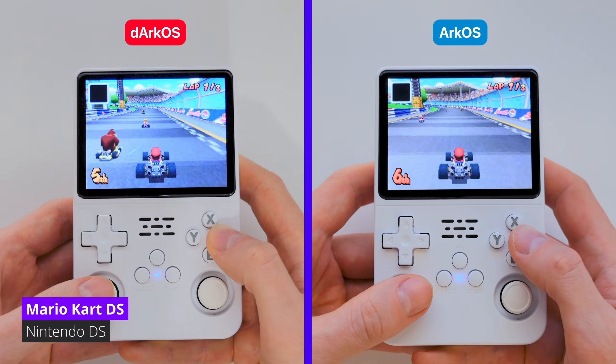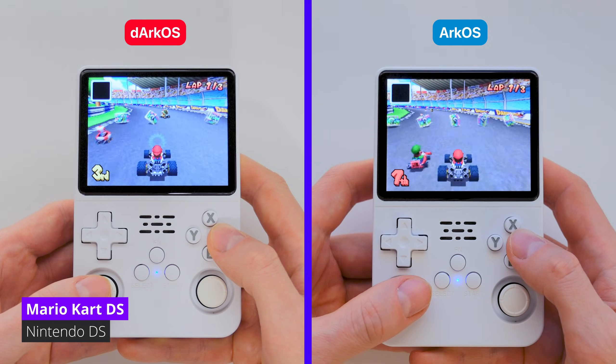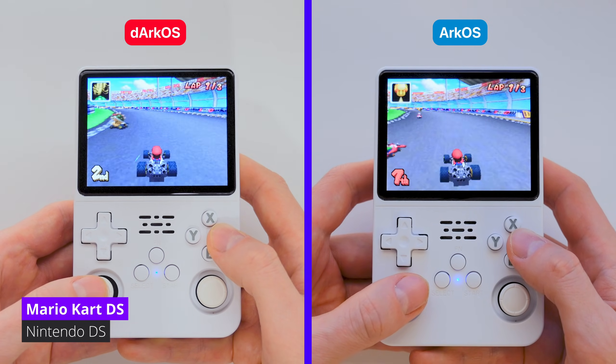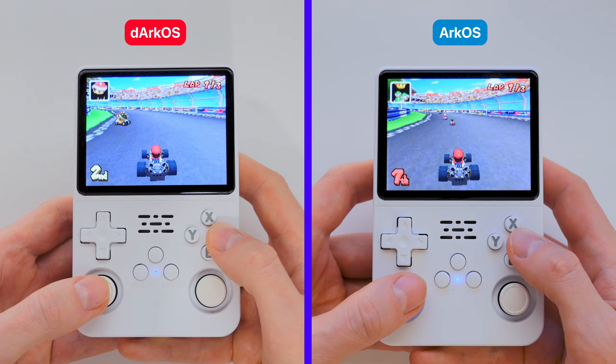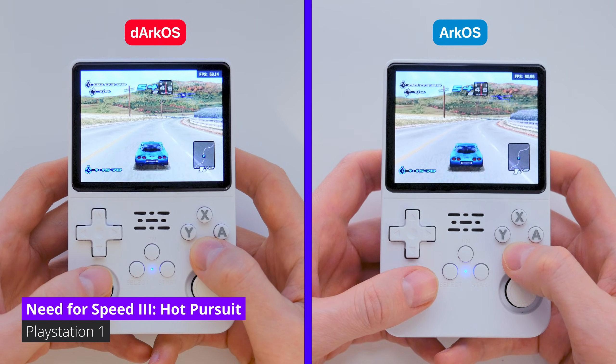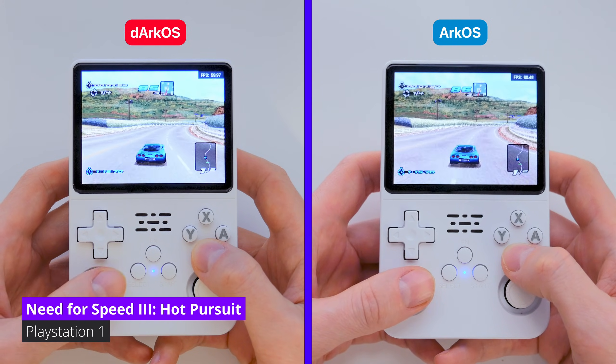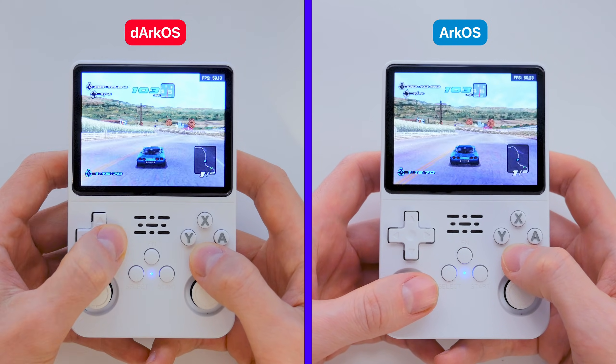Let's start with Nintendo DS emulation. In Mario Kart, everything works exactly the same. Both firmwares show good performance, and honestly, I did not notice any difference here at all. Let's try something more demanding and compare performance on PlayStation. As you can see, the FPS is the same — around 60 — and I did not feel any difference in gameplay either.